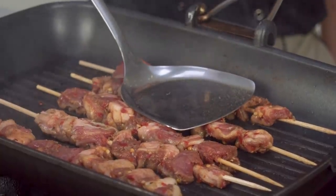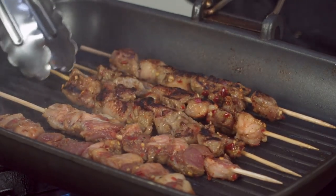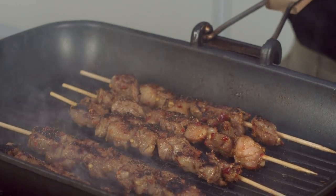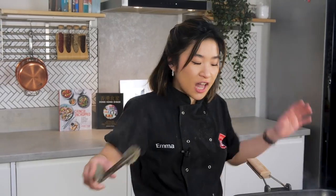Once they've got some really nice char marks on one side, you can start to flip them over. They won't take very long because the skewers are quite small. Look at those beautiful char marks on the outside. If you are a proper street vendor, you always have a shaker bottle of your seasoning — be generous and put it all over the skewers. Now that they have cooked around three to four minutes on each side, you can remove them and place them on a platter. While you still have all those delicious meat juices in the pan, you can grill your vegetables — and of course you can skip all the meat and just do vegetables.